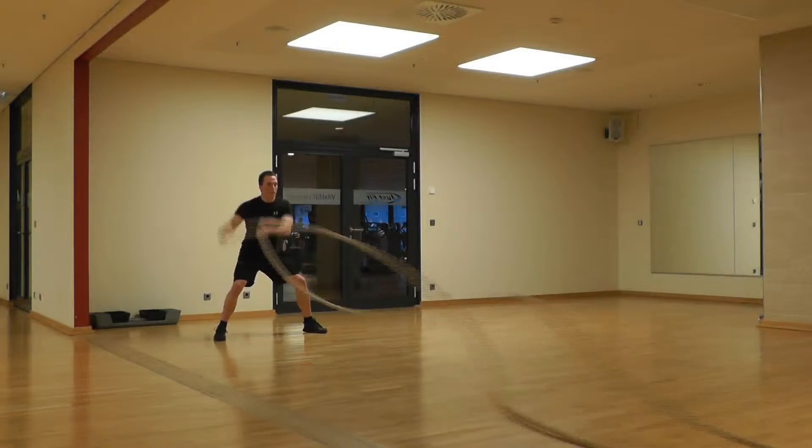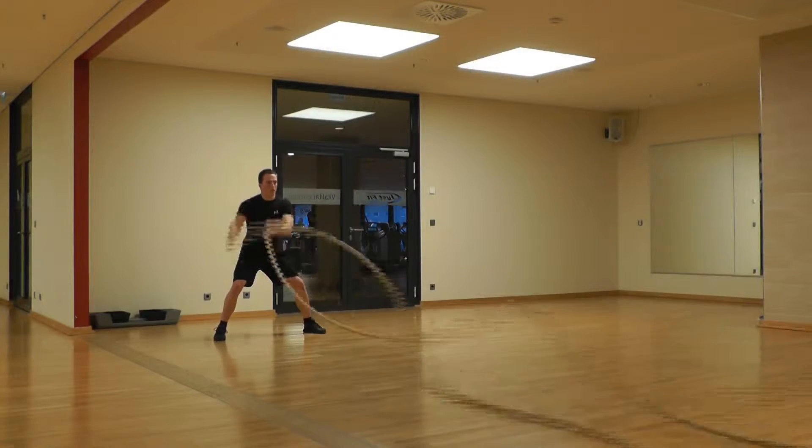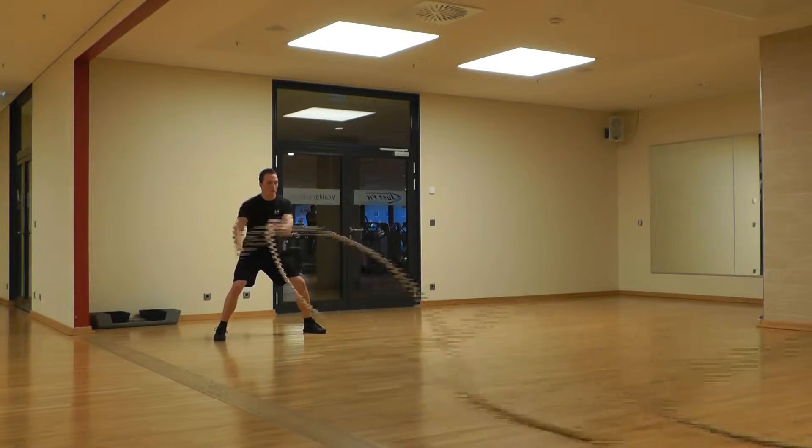Hello, in this video I will show you the circle waves into each other. In this exercise you have to hit the ropes alternately into circles into each other.